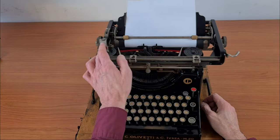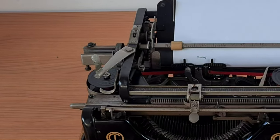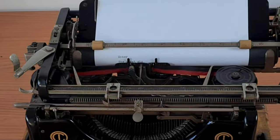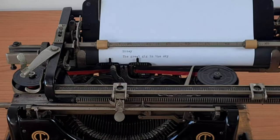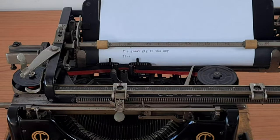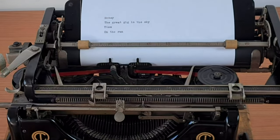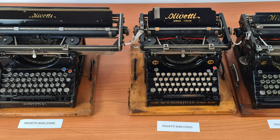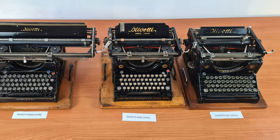Let me write something to demonstrate — the movement of the typing bars is very smooth. I think this is an exciting journey through history. Many thanks for watching.